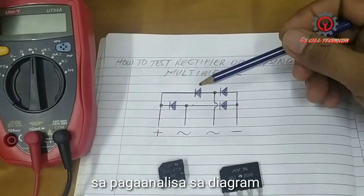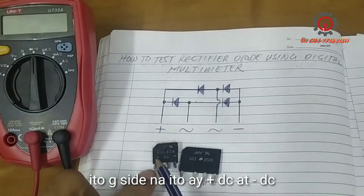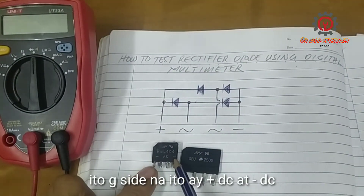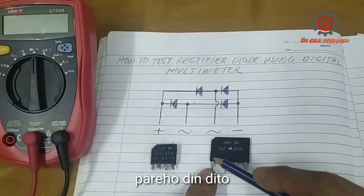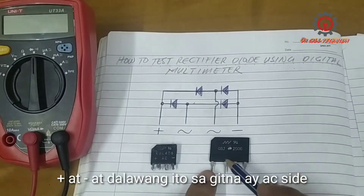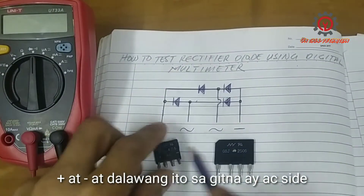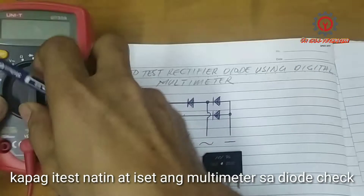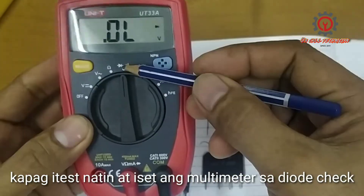If you notice guys, in this diagram here, this side is positive DC and this side is negative DC — same with this one: positive, negative. And these two in the middle are the AC line.